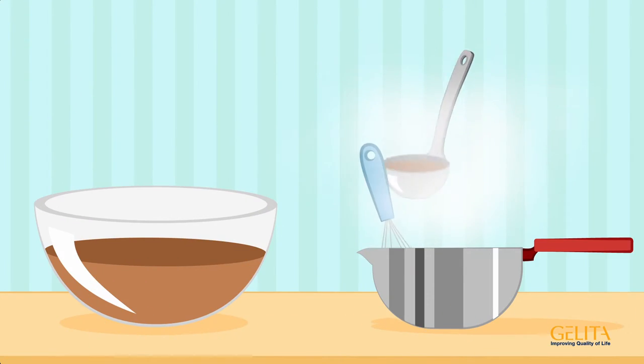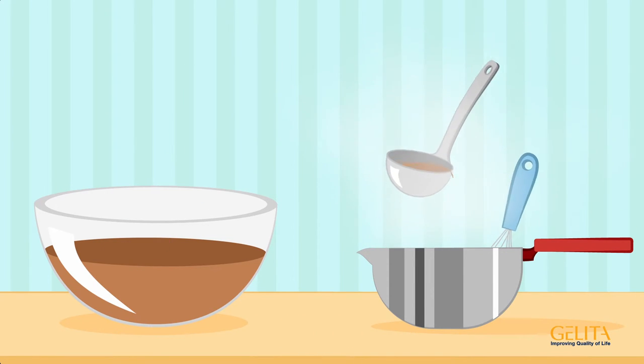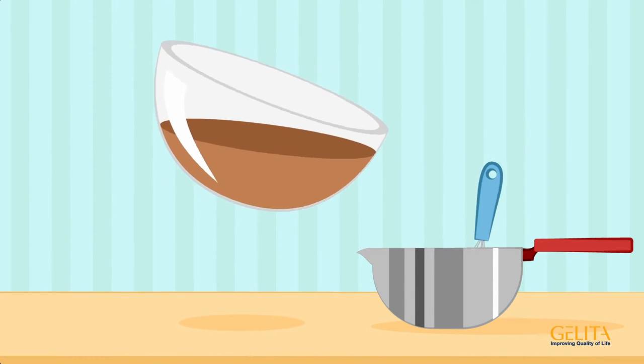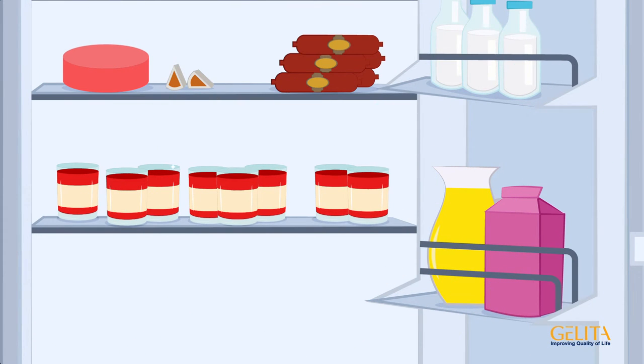Next, add some of the cold dish to the warm gelatin to cool it down — never the other way around. Then add the rest of the cold dish to the gelatin. Finally, let the dish set in the fridge.